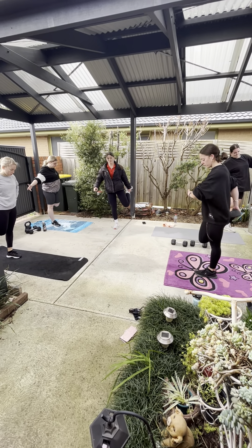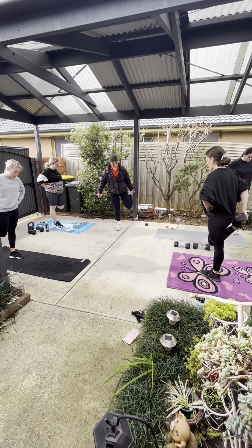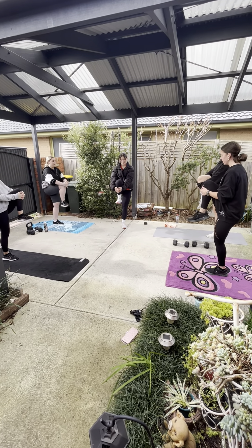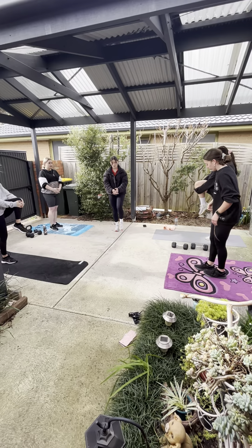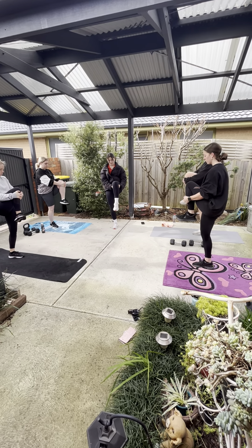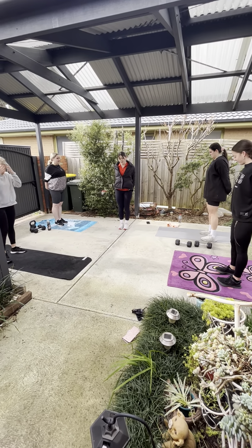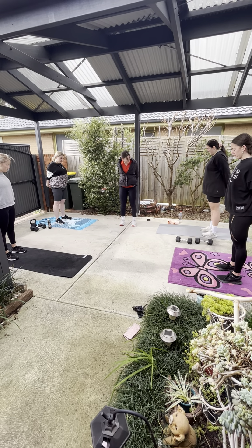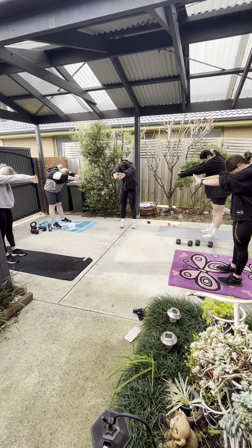Alright, we're going to do a bit of floor work now — plank crunches. Start off on your elbows in a normal plank position, crunching knee to elbow. Try not to pike up like a pyramid, stay as level as you can. Crunching to the side. You can just do normal planks if you prefer — that's fine. In 3, 2, and off we go. 3, 2, and 1.